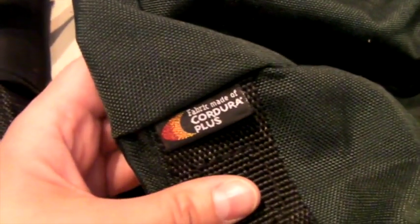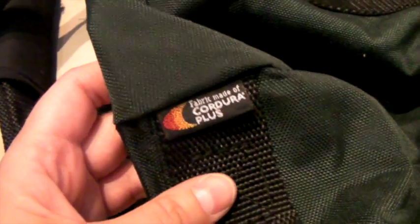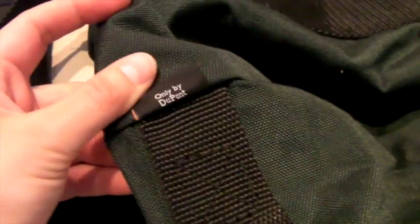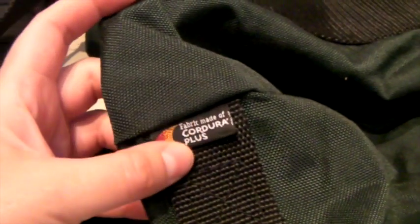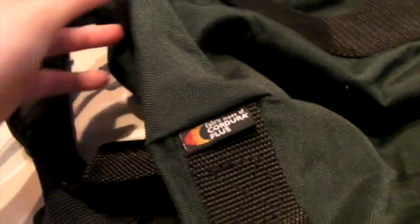This is a really nice duffel bag — looks brand new. There isn't a brand, but it says Cordura Plus, which is a kind of really heavy-duty nylon. The military uses it in a lot of their bags too. This sold for $43 — it's probably worth more than that, but there's no brand. Still a really good bag.